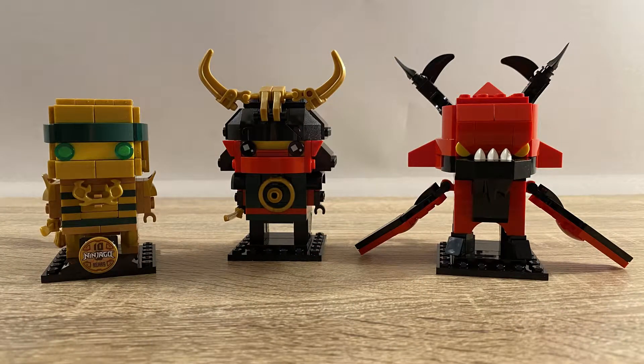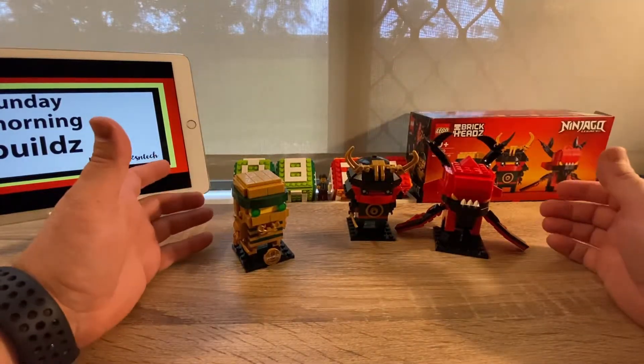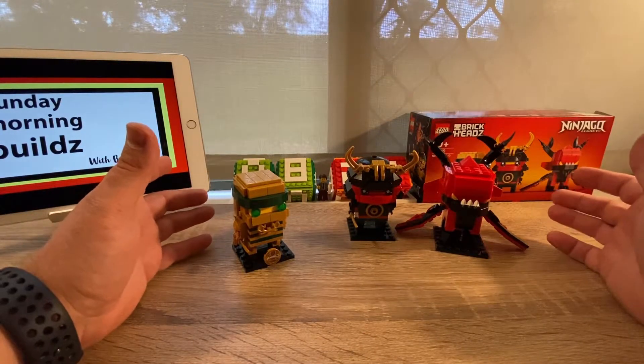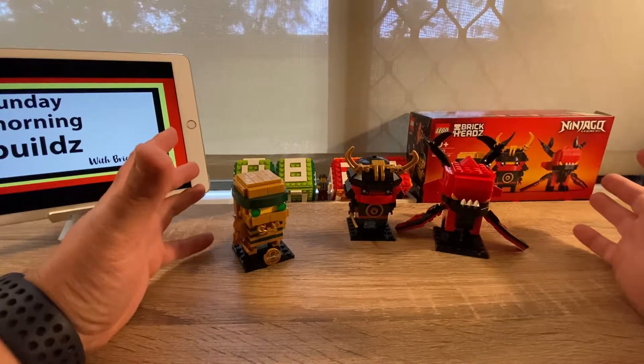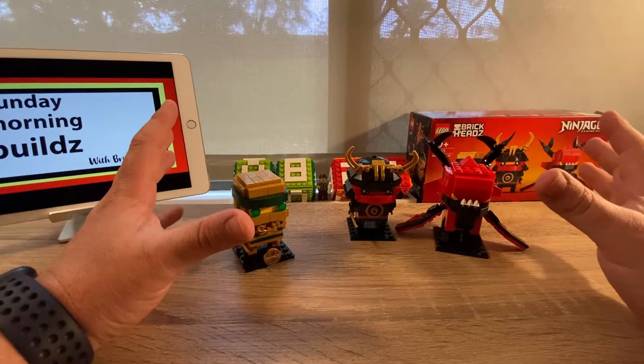Welcome back. Thanks for sticking around until the end of that speed build. This was a really enjoyable build — surprised me actually. I really liked the packaging and thought the imagery was fantastic to start with.